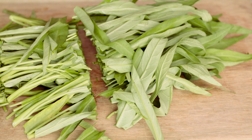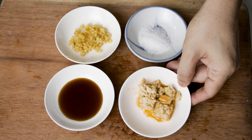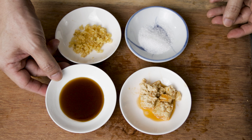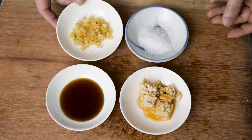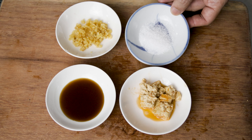The other ingredients that we need are fermented bean curd. There are many types of fermented bean curd, but you can use any type that you fancy. Also needed: oyster sauce, garlic, and sugar.